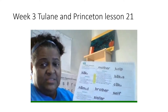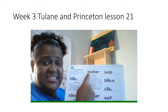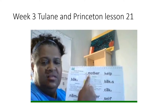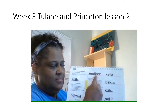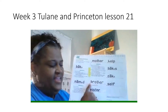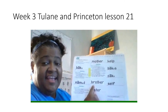You're going to read all these words on this page the fast way and sound them out. First word, read it the fast way. Get ready. Yes, mother. Sound it out, get ready. What word? Yes, mother. Next word, read it the fast way. Get ready. Yes, brother. Sound it out, get ready. What word? Yes, brother.